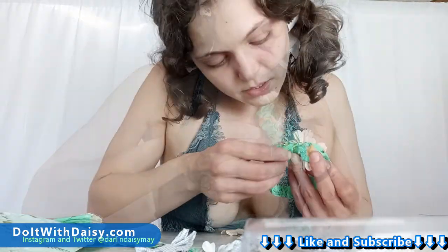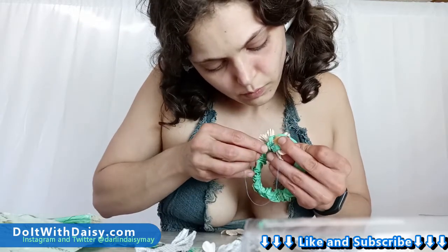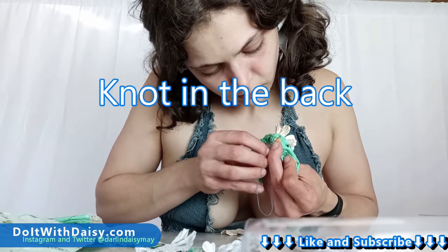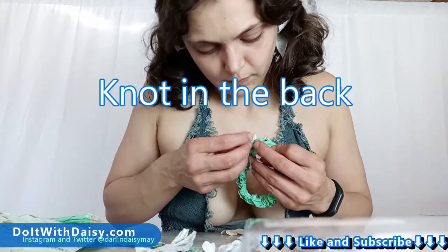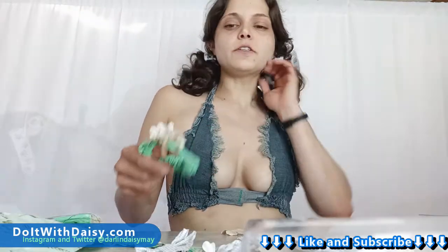Now we've got this little loop — we're going to slide the needle through, and I'm going to do it one more time just to double-knot it and make sure it's secure. Waffles, do you want some cookies?